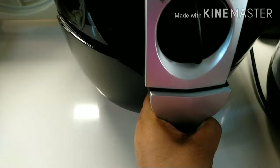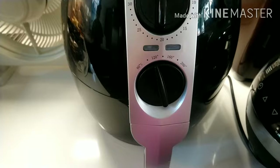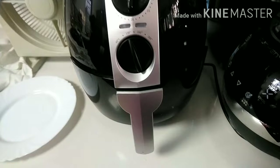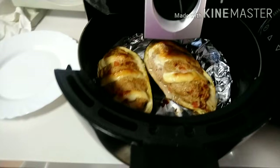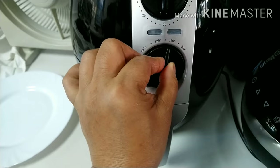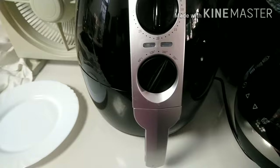Sa 120 degrees muna siya guys, ng mga 15 minutes. Guys, i-check na natin — o diba guys, ang ganda-ganda. Pero hindi pa siya luto guys, i-tataas lang natin yung kanyang temperature para medyo parang sunog-sunog konti — mga 180. 180 lang siya guys, ng 10 minuto pa ulit.